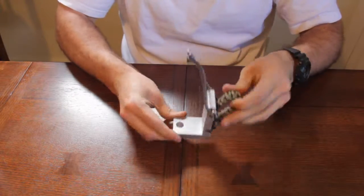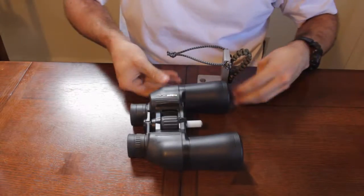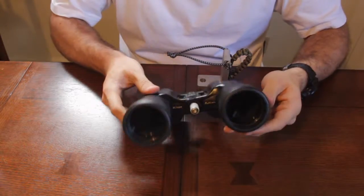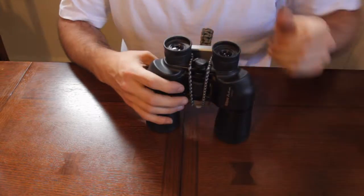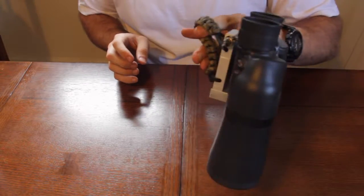The next component was the binocular mount consisting of two pieces of aluminum stock milled, drilled, tapped, and bolted to form an L bracket. This mount would couple with a nylon spacer screwed into the hinge of the binocular and be secured to the mount using a small bungee cord.